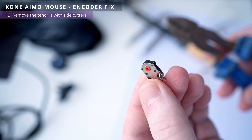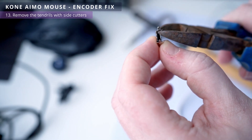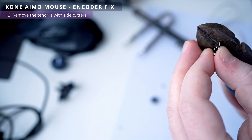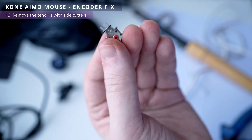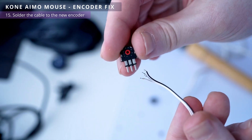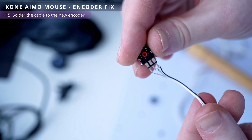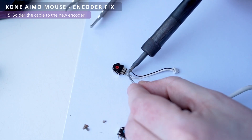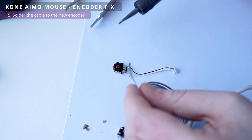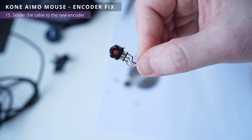Let's look at the Kailh encoder. It has 10 pins on the sides — we don't need them, so they need to be removed with a side cutter. Now we take the cable and solder it to the new encoder, remembering the order of the wires. The cable is soldered to the encoder.